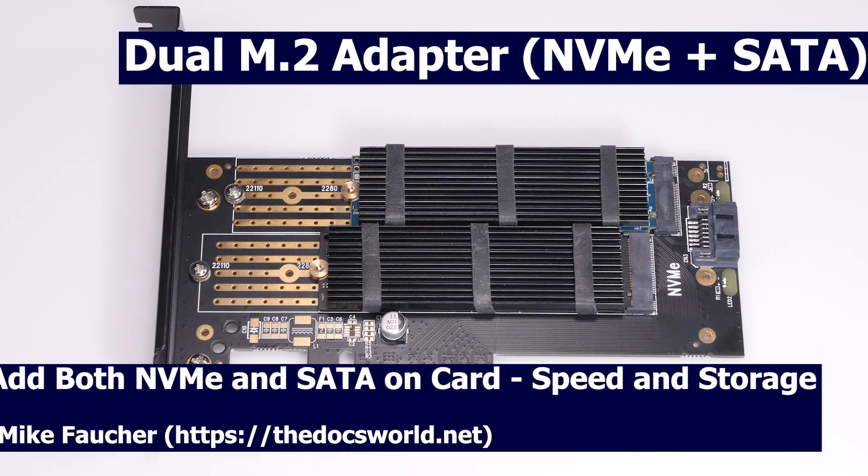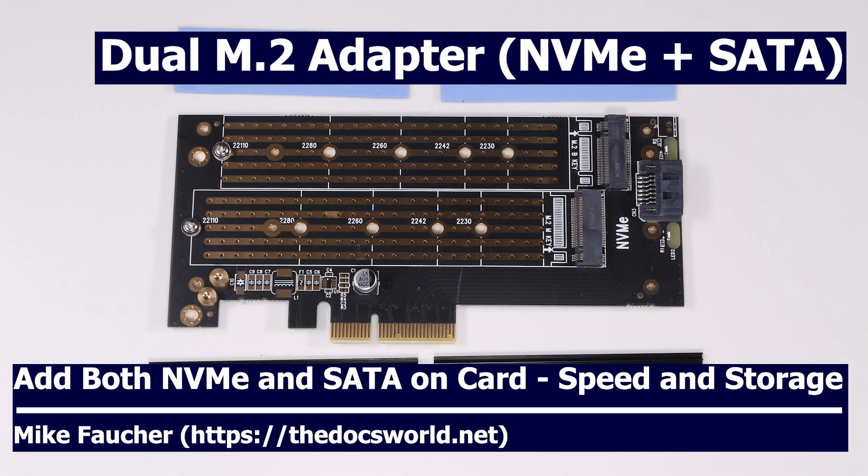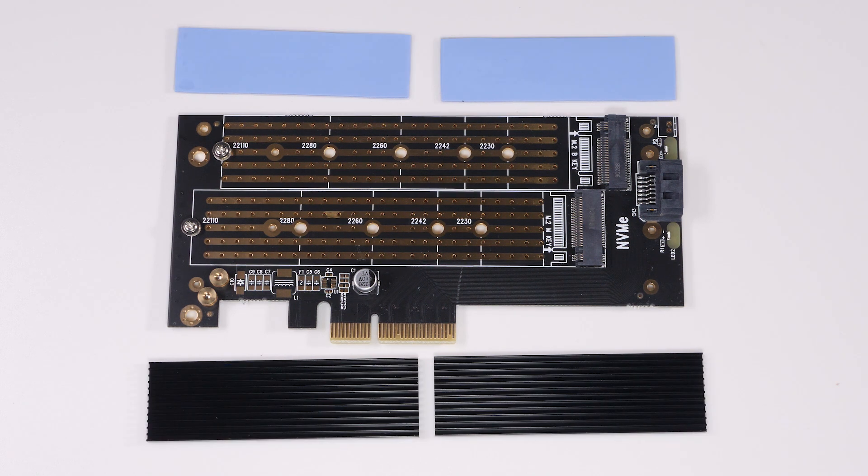Today I want to cover the setup and testing of a dual M.2 adapter card that supports one SATA and one NVMe drive. If you're interested in knowing more about how to expand your storage and gain some speed, please watch the rest of this video, and if you haven't already done so, please subscribe and click that notifications icon so you'll be notified of any new content.